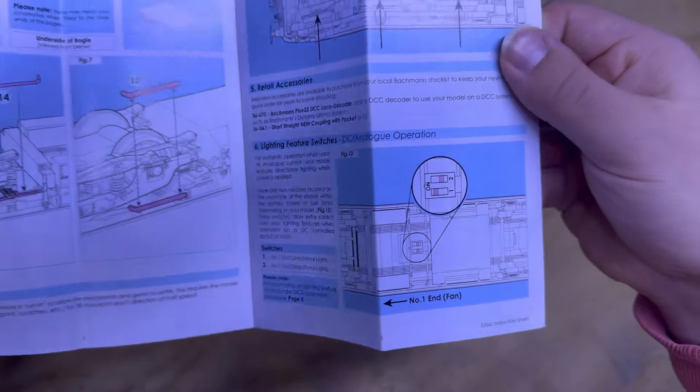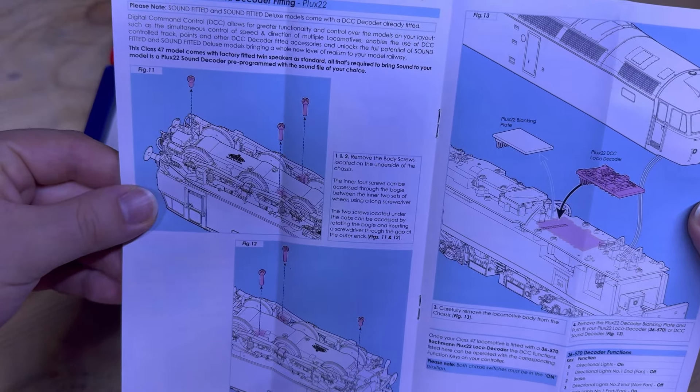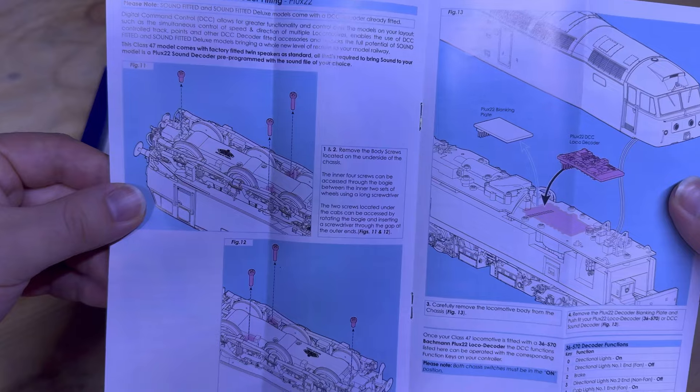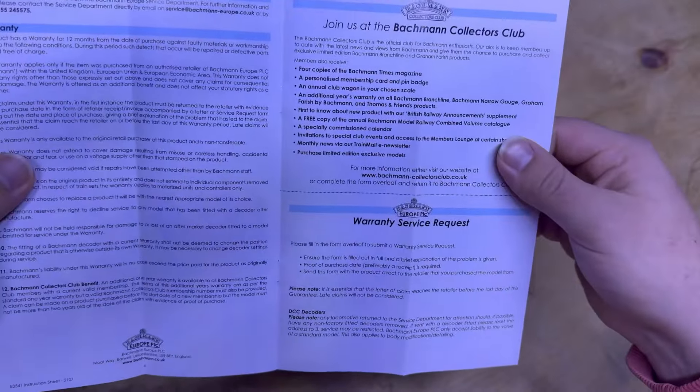It's nice to see that it is in the block of ice packaging, which definitely shows that Bachmann do care with their products. Very sturdy box as well. Here we have the information sheet, so a lot of separately fitted detail parts to fit — which for the full RRP, I think is a little bit like, are we putting a kit build together or am I paying £200 for a model? There are the lubrication points and some lighting options, and here's just how to disassemble the body from the chassis as well as the DCC decoder.